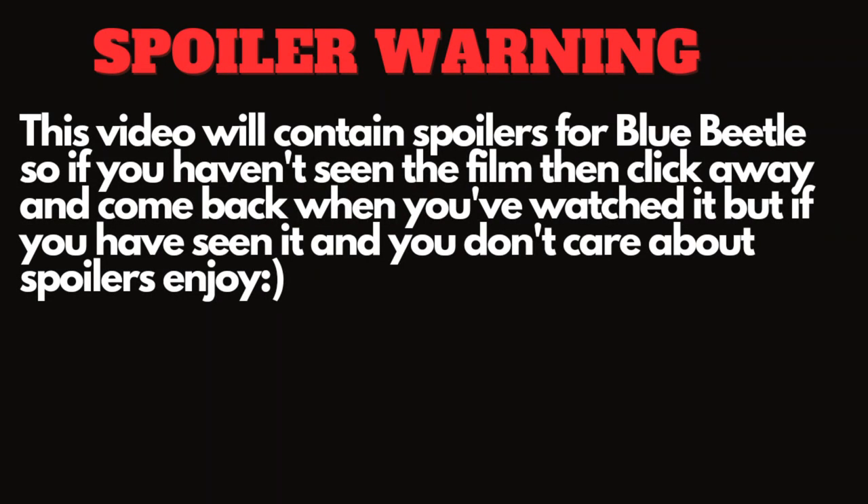Spoiler warning: this video will contain spoilers for Blue Beetle, so if you haven't seen the film then click away and come back once you've watched it. But if you have seen it, or you just don't care about spoilers, then enjoy.